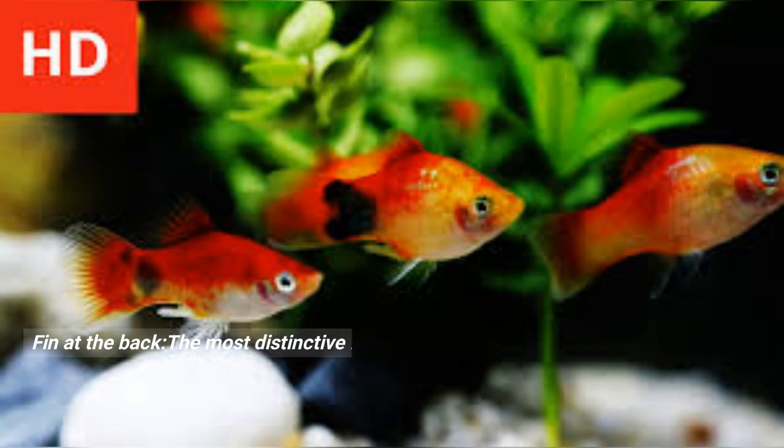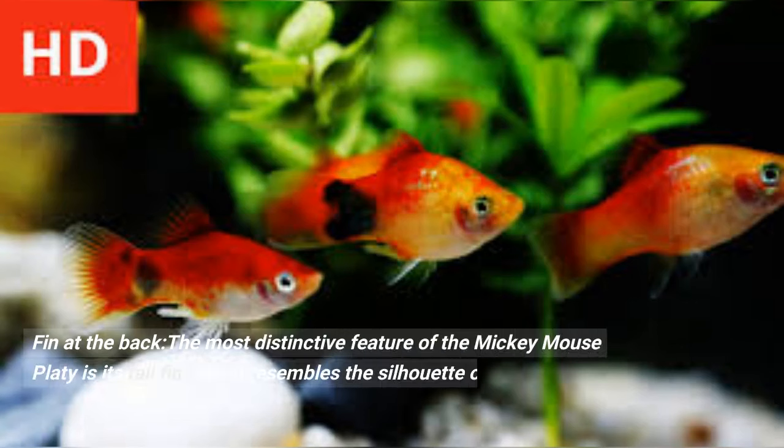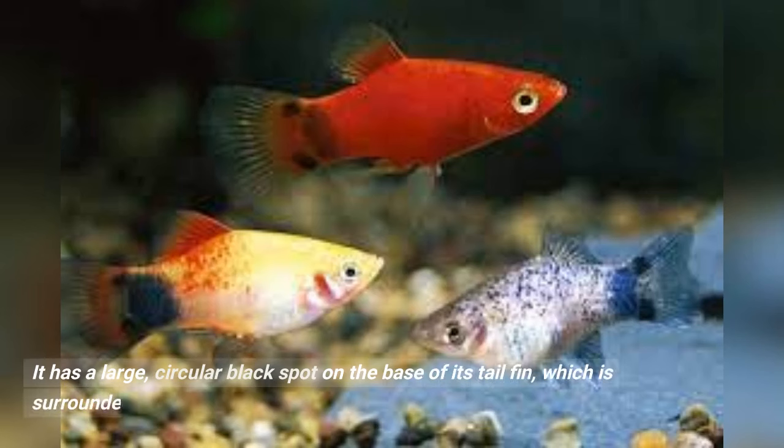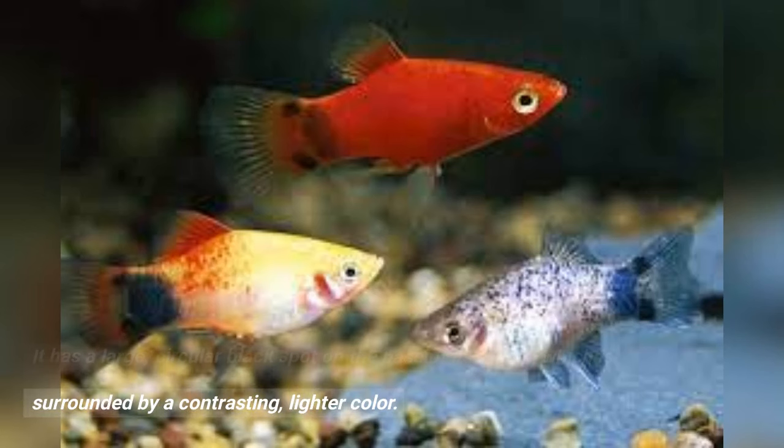Tail fin: the most distinctive feature of the Mickey Mouse platy is its tail fin, which resembles the silhouette of Mickey Mouse when viewed from the side. It has a large, circular black spot on the base of its tail fin, which is surrounded by a contrasting, lighter color.